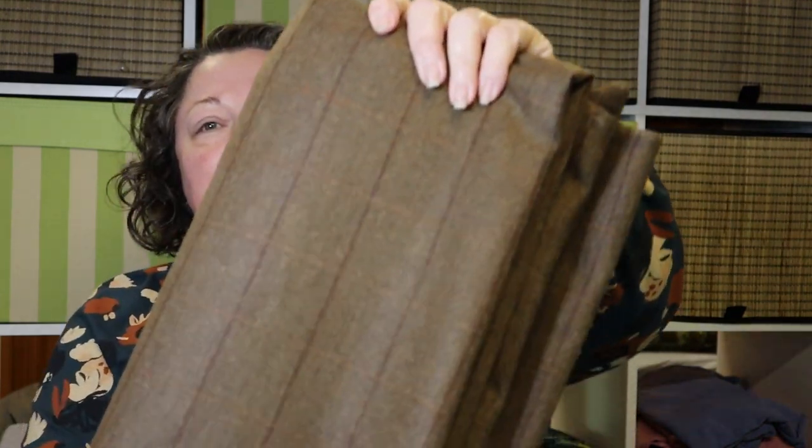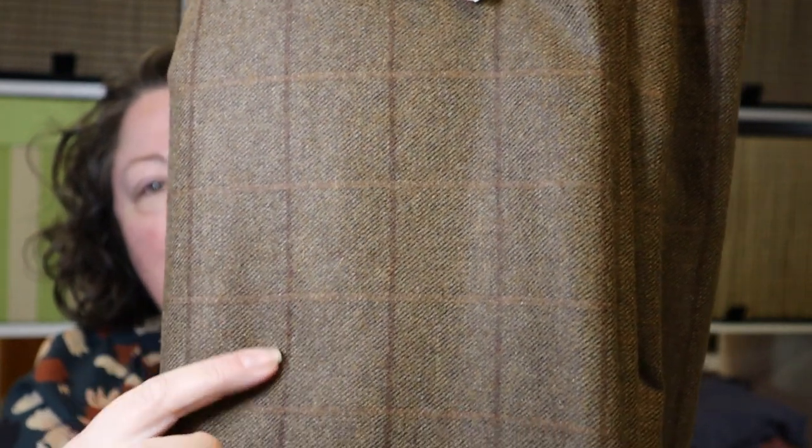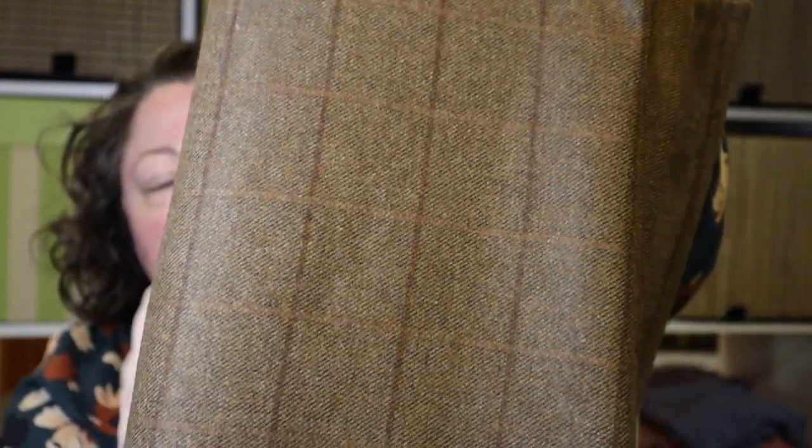I bought a couple of wool blends to make some skirts. The first one is in a nice check — there's a darker stripe and then a caramel-type stripe through it — in a nice brown. I thought that would make a great skirt, great with boots and tights. I need something to go with all these blouses I'm making.